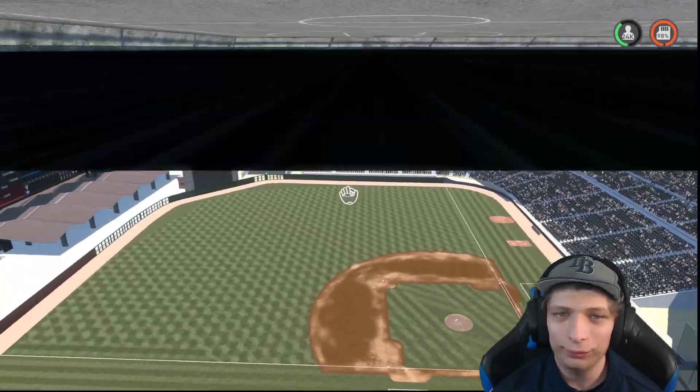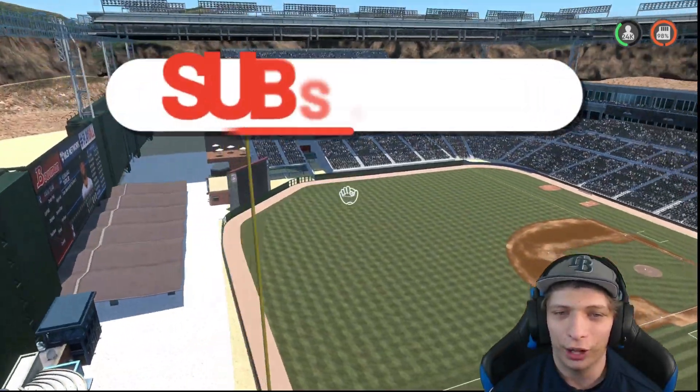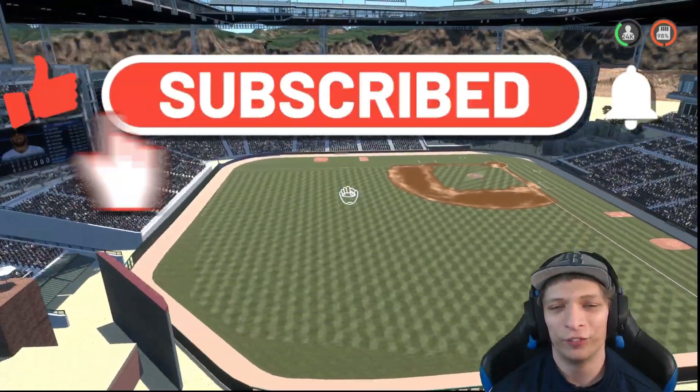Welcome back to this Stadium Creator Viewer Showcase. We have a bunch of awesome stadiums, so make sure you watch until the very end.